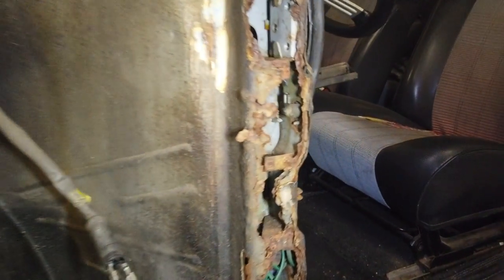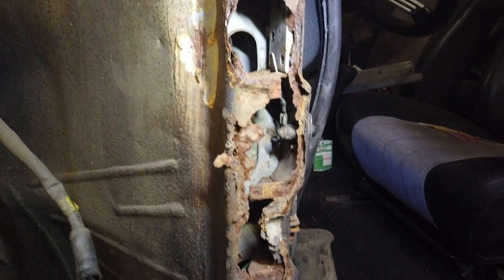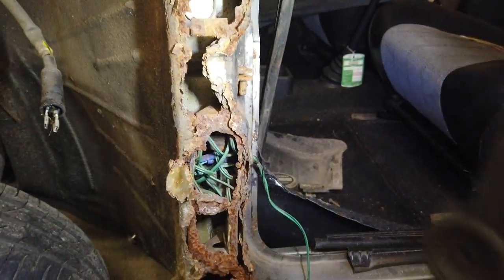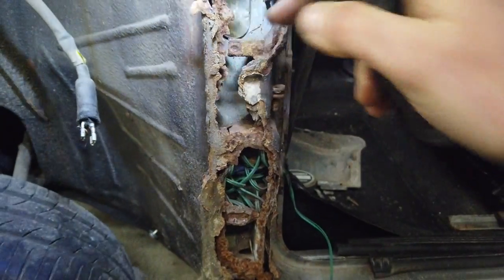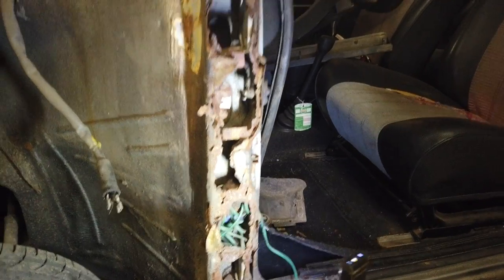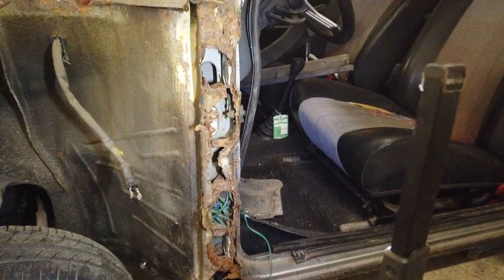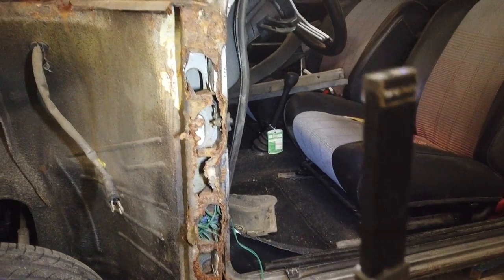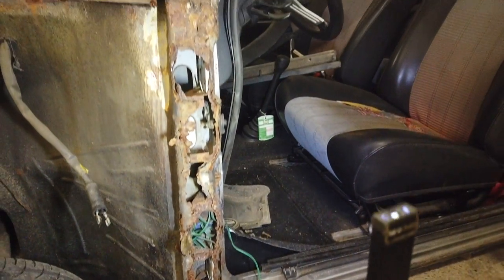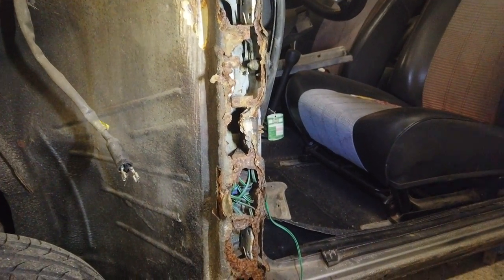The problem area, and the reason why I started all this, is the door post — the A-post — which is badly corroded and actually pretty much gone. All the supports in here are loose, and yeah, it's gone. I actually found a guy who was willing to cut this piece out of a donor car for payment. I really hope to get that soon, because then I can get started — I will have to cut all of this out and weld the new part in. It's a big task, but I'm pretty sure it can be done.